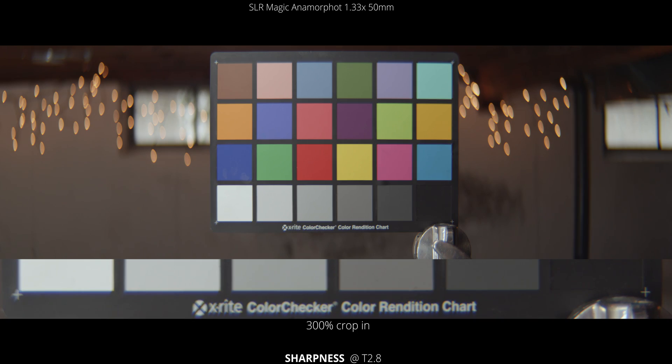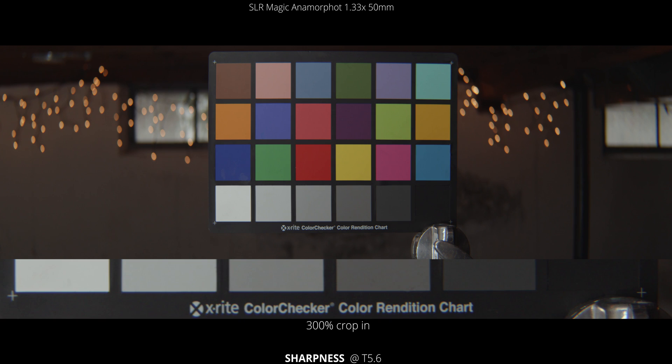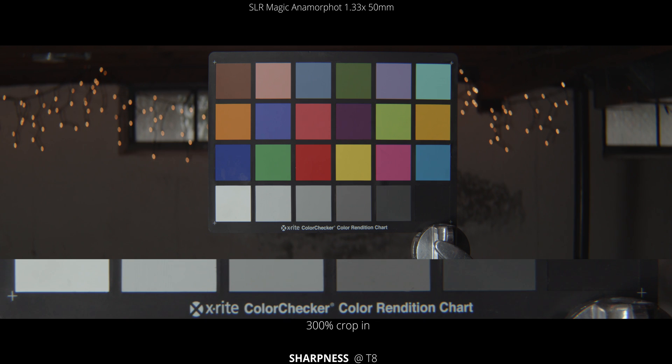Next up let's look at just sharpness alone. On the bottom we have a 300% crop, and above that we have the actual shot. Wide open at a T2.8, I thought this lens was definitely a little bit soft. Closing down one stop definitely sharpens it up. Down to a T5.6 it's pretty sharp — I wouldn't have a problem shooting with that. T8 is obviously even a little bit sharper.